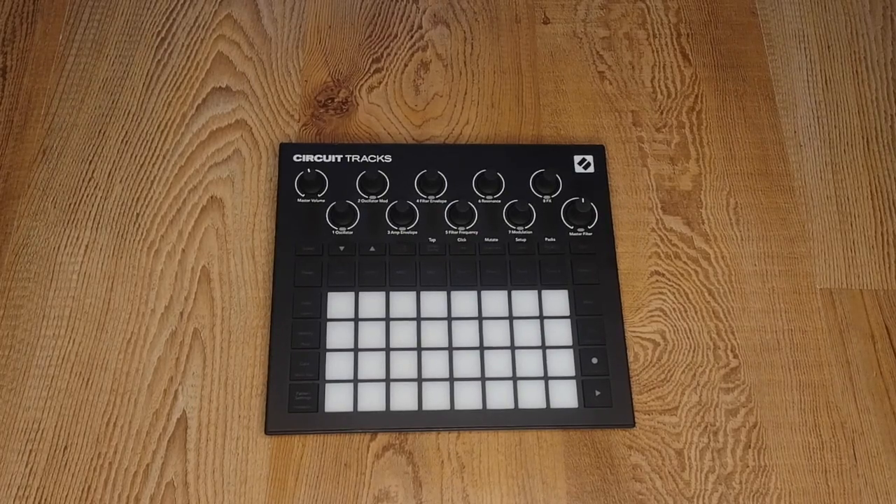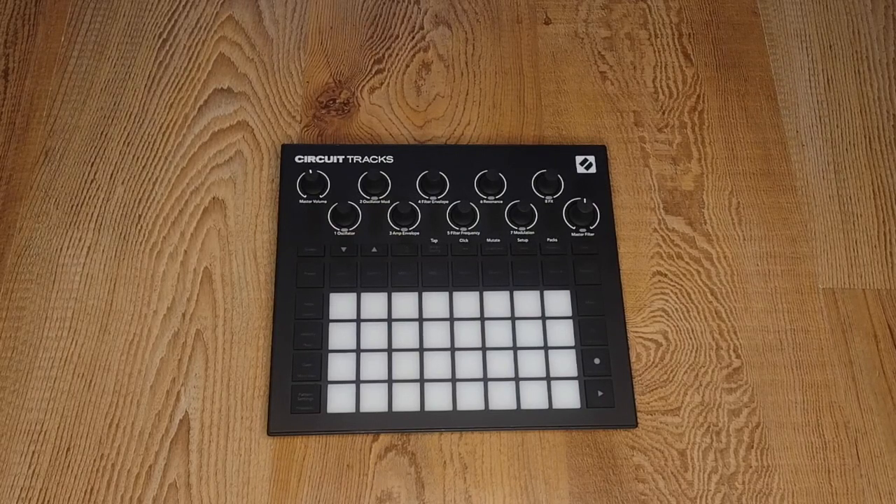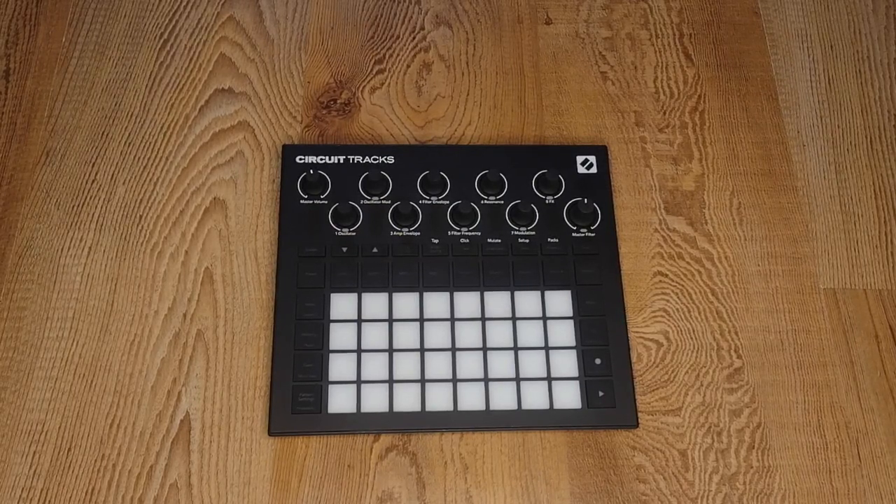I couldn't find a teardown of the Novation Circuit Tracks on the internet anywhere, so I foolishly pulled mine apart so that you don't have to experiment on yours.